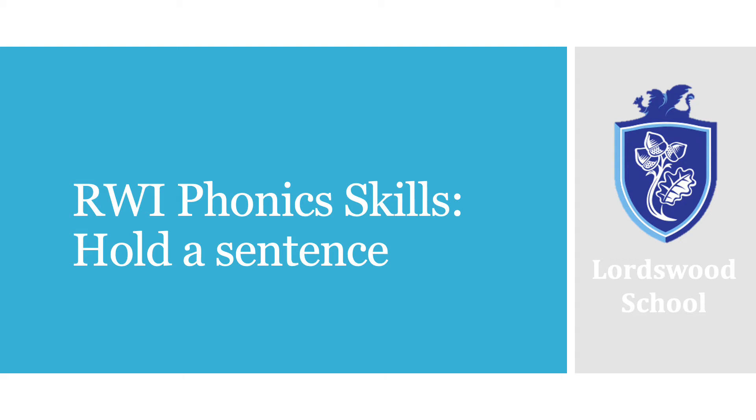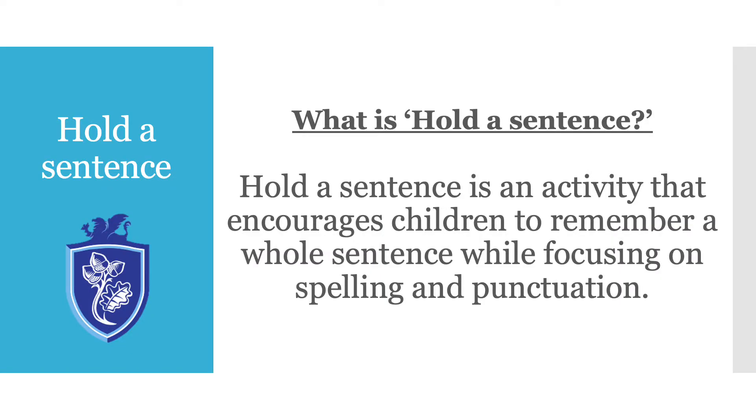Welcome to a Read Writing Phonics session on 'Hold a Sentence.' Your child might be familiar with this skill as it is something that occurs during our weekly phonics lessons. If not, don't panic. So what is hold a sentence? Hold a sentence is an activity that encourages children to remember a whole sentence while focusing on spelling and punctuation. It is a skill that some children do find difficult. So let's have a go.